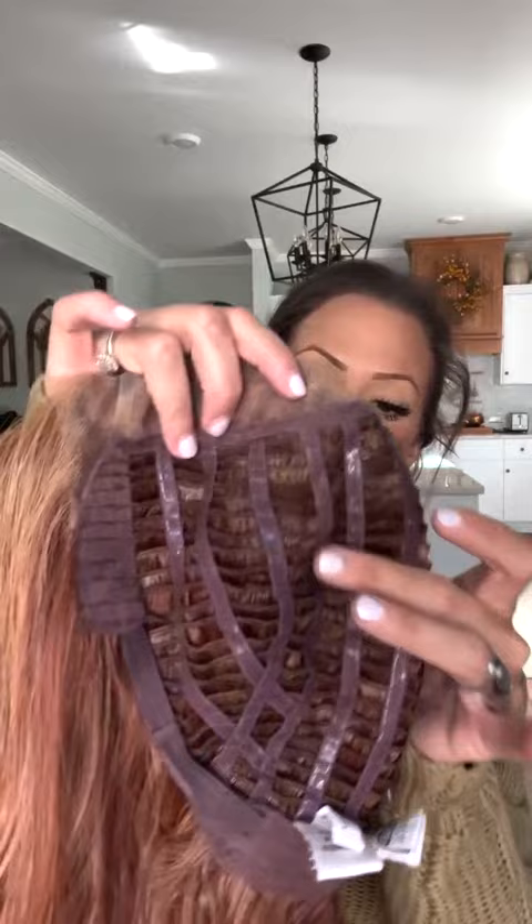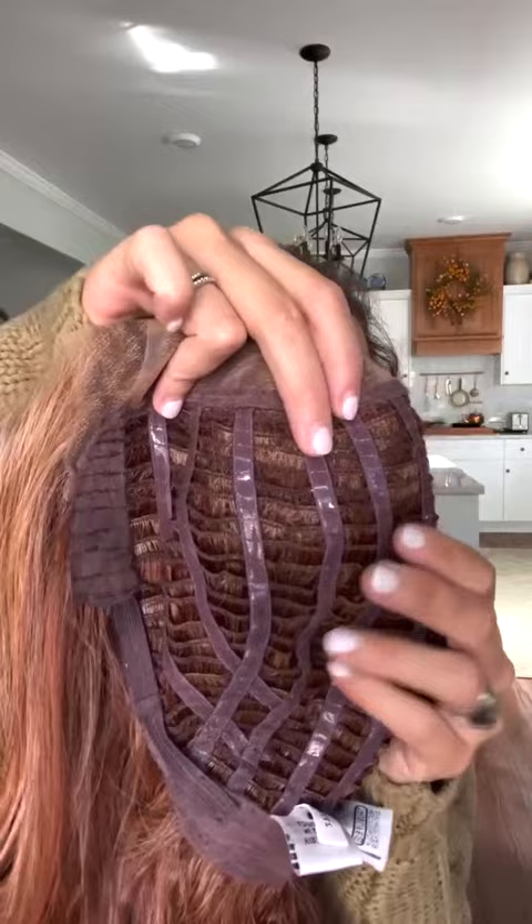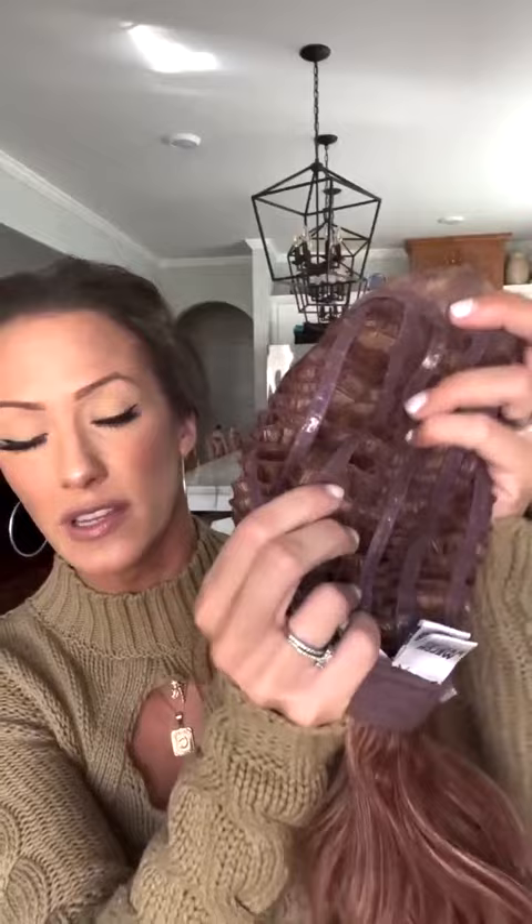As you guys can see here, you do have a temple to temple lace front, so you're going to have a very natural hairline. You also have a basic wefted constructed cap. You might notice that little bit of shimmer — that is actually a silicone Memory Cap 3 construction. It helps to maintain shape and it just molds right to your head, helping it hug right to your cap with no slip, and it fits so, so nice.